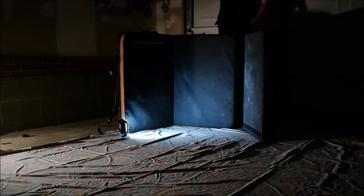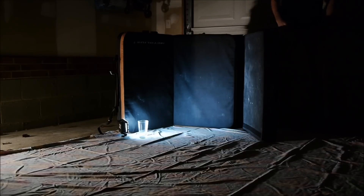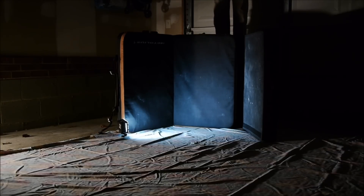I'm going to drop it from about my head level, about six feet. Here it goes. It didn't even break! What is this one? Here it goes — this is about 10 feet.